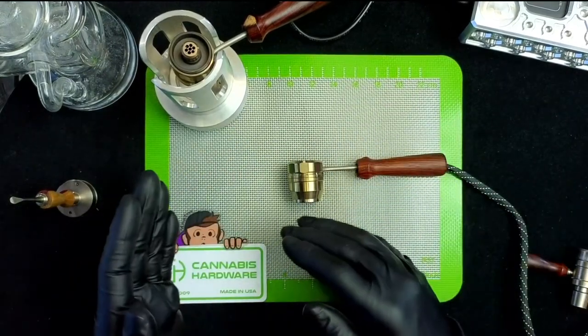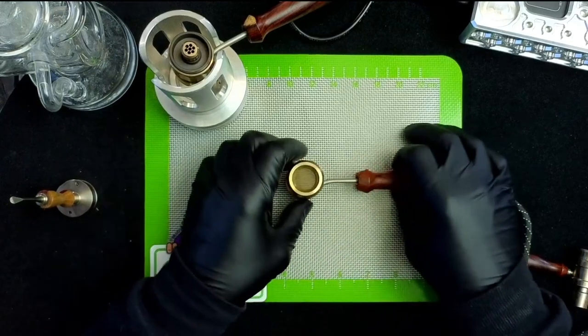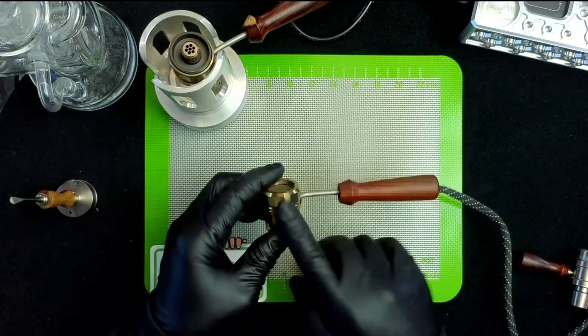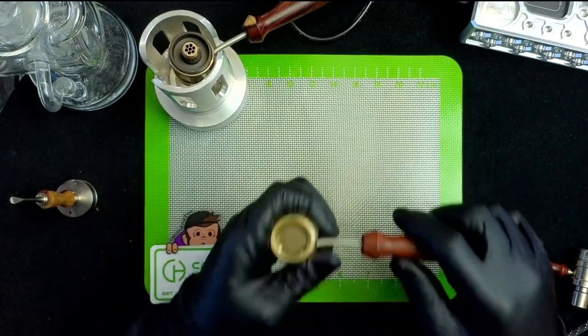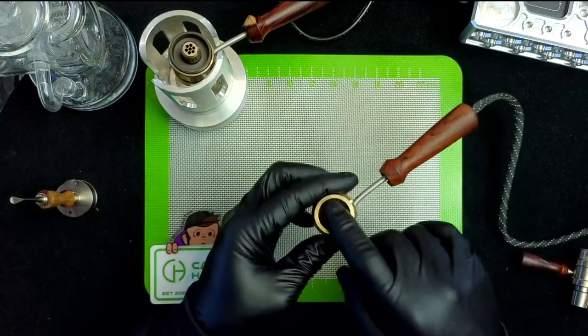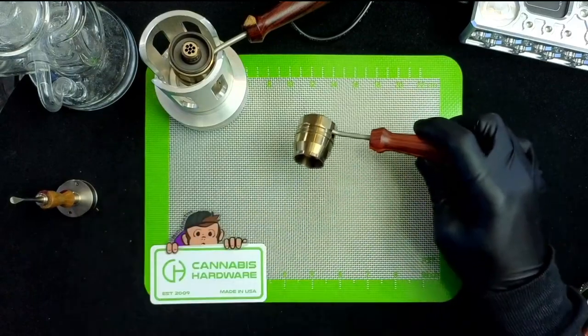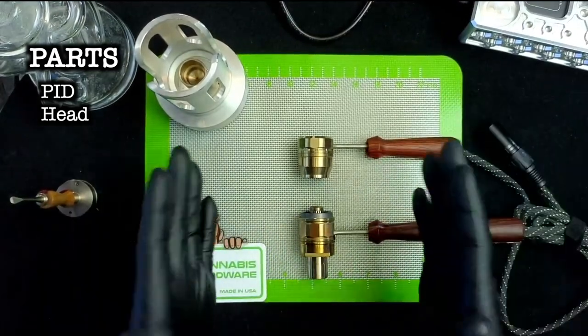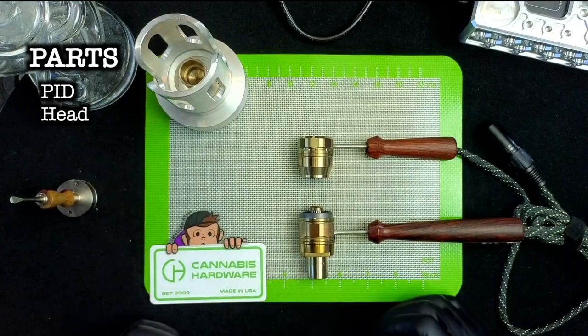On a base level, the PID heats this coil, which is inside the head. Once this whole situation gets hot, you pull cool air through the head, over the hot media inside the head, and down over your flower. The head is where all the magic happens, and these are the two main heads that Cannabis Hardware offers. They do have some newer variants like the F22, but we're not going to go over those as these two are the standard ones.